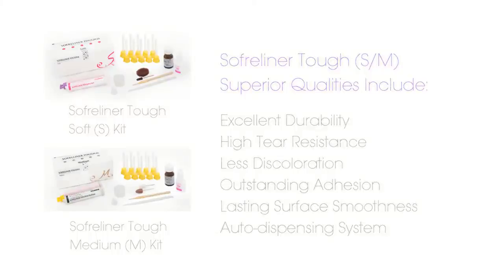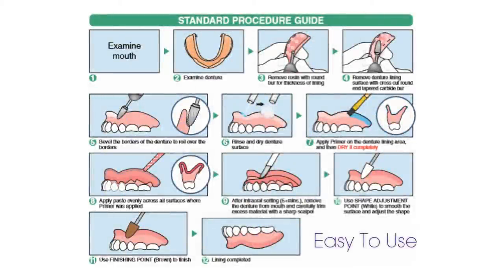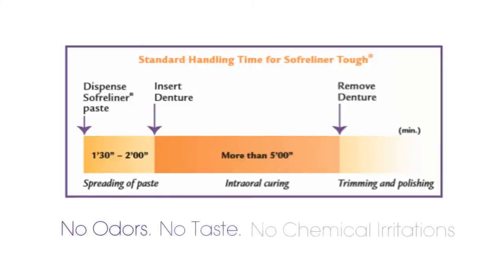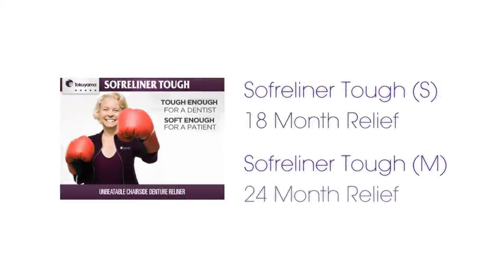I've been using this medium material — it's easy to use. Just freshen up the acrylic, apply the Soft Reliner Primer. Using an auto-mix gun, dispense the Soft Reliner Paste into the denture, place the denture in the patient's mouth, allow that to set for about 5 minutes, remove the denture, trim off the excess, and deliver. It sets up quickly in about 5 minutes without any offensive odors or taste to my patients. These soft reliner materials can improve patient comfort for 18 to 24 months — very long lasting.